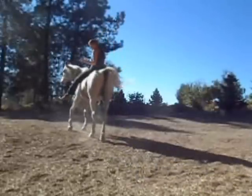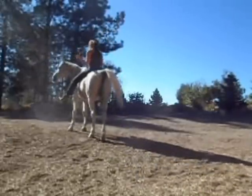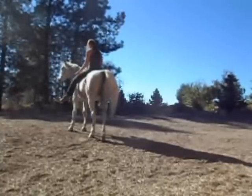You want to make sure that if you want to go right, use your left leg. If you want to go left, use your right leg. And you don't want to kick them or anything — you just want a nice gentle squeeze going down your leg.